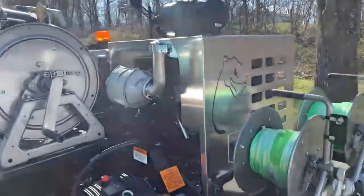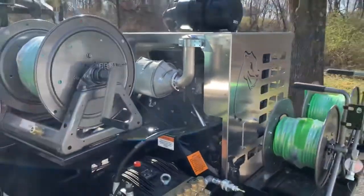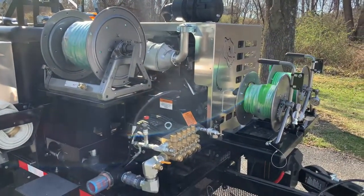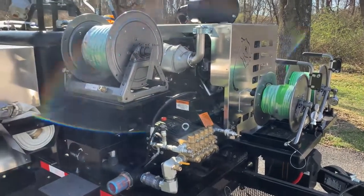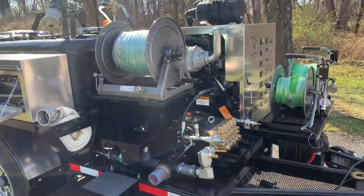It's powered by a 49-horsepower Kohler turbo diesel. As you can see, the shroud is aluminum, easily removable, and it's got that sweet Mongoose logo cut in it. This turbo diesel is the quietest diesel in its class, it's got the best warranty in its class, and it is the most efficient — so you're using the least amount of diesel fuel for the most RPMs and horsepower.